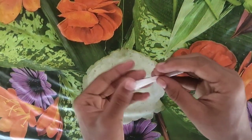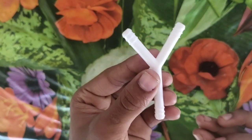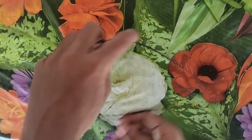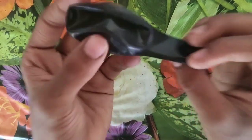This is a white tube. This is an air band. This is a black balloon.